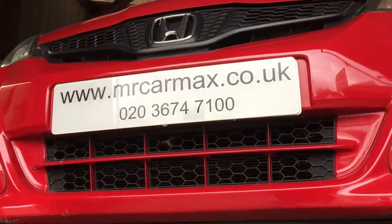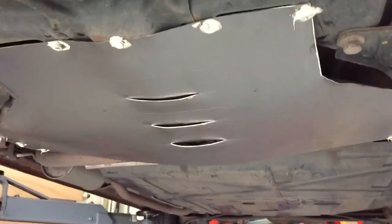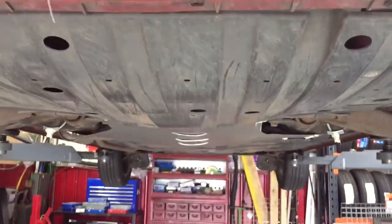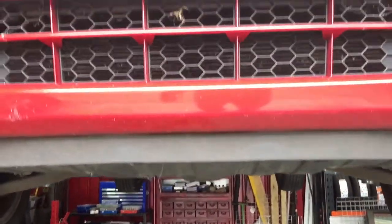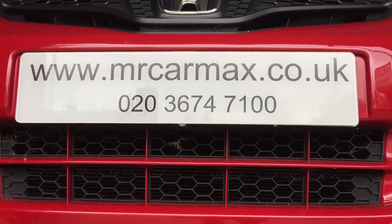We can do a catalytic converter protector like this, covering the catalytic converter with a steel plate and clamp like this to fit it to the chassis to prevent stealing. So if you'd like to put your catalytic converter in one of these guards, please contact us and we can help you. Thank you.